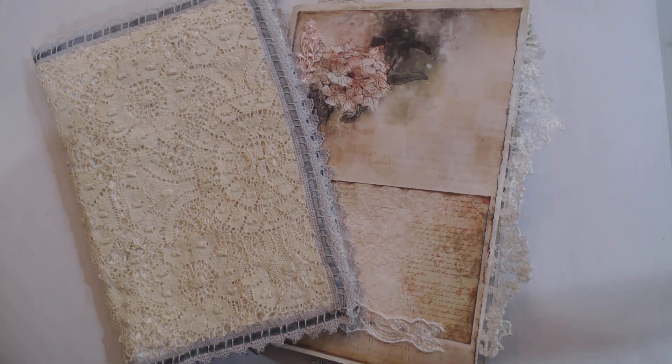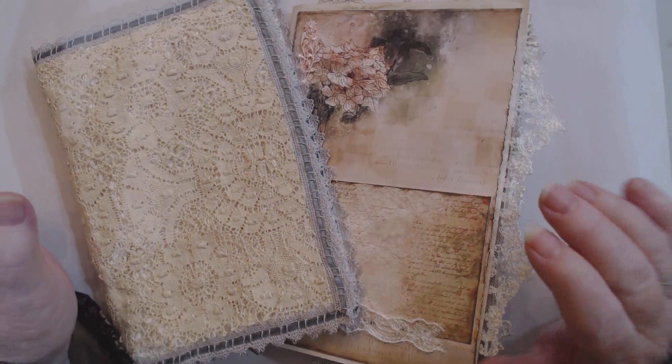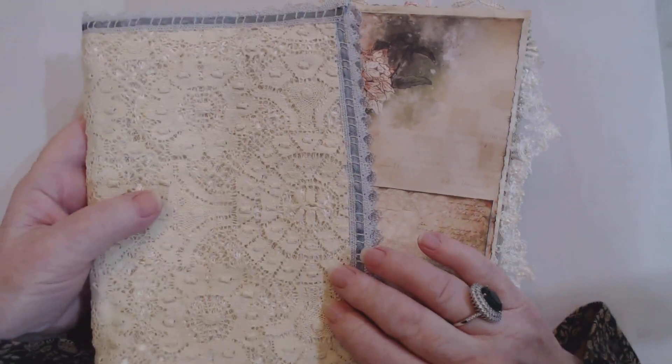Hi everyone, Maggie here. I thought I'd work on my journal that I started probably a couple of weeks ago. I've been doing a little bit here and there, and I decided to work on it tonight — Saturday night — so I turned the camera on. I thought I'd do a little bit in the signature, and maybe do the front of the cover.